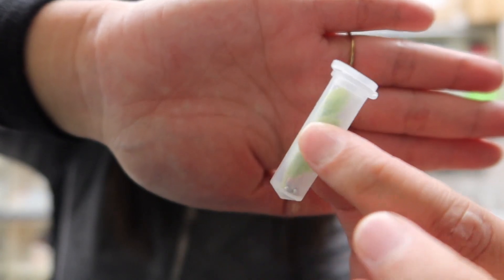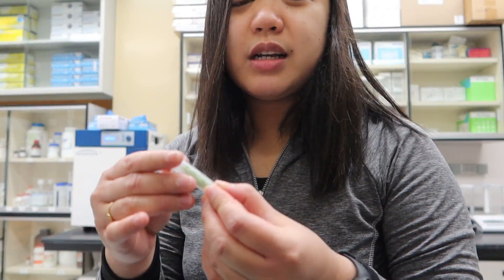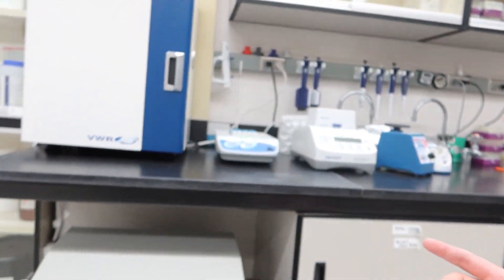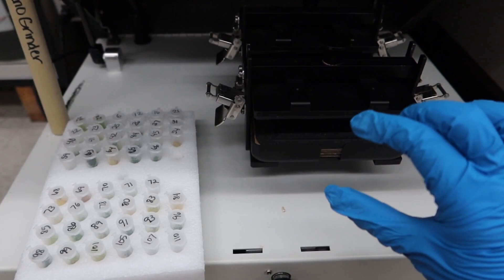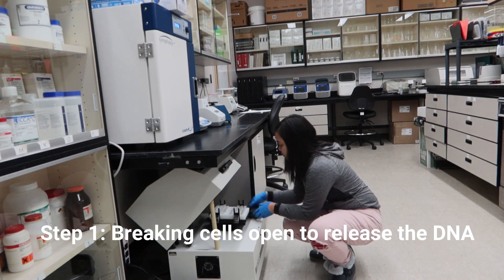Ito ay tubes na may mga beads. Tapos, dahon ng chickpea. Ang unang part ng DNA extraction is to cut the cell open. Noon, ang ginagawa natin ay i-gunting-gunting siya sa tube. Natry ko din yung grind, at natry din natin yung liquid nitrogen. So ang ginagamit dito ay Geno grinder. Lagay natin dito yung mga tubes — ito yung mag-shake, mag-grind itong leaves with the beads. Step one: breaking cells open to release the DNA.